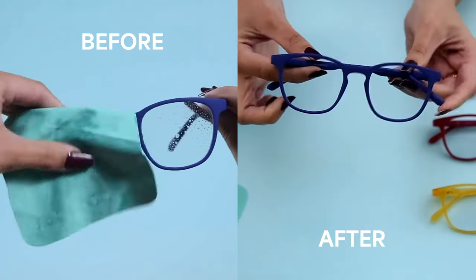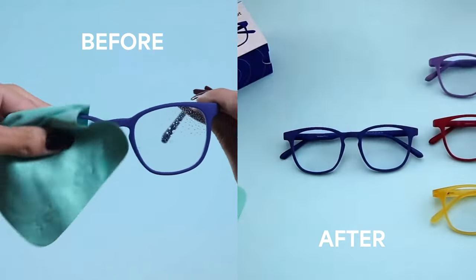Wow, look at the difference! Before, my eyeglasses were so dirty that I could barely see the screen — I thought I needed a new pair or maybe a new prescription. But after cleaning them with Lenskart's cleaning solution and microfiber cloth, they look good as new. I can see everything clearly and sharply, and I feel more confident and comfortable. No wonder Lenskart is the online destination for all your eyewear needs — they know how to take care of your eyes and your eyeglasses.